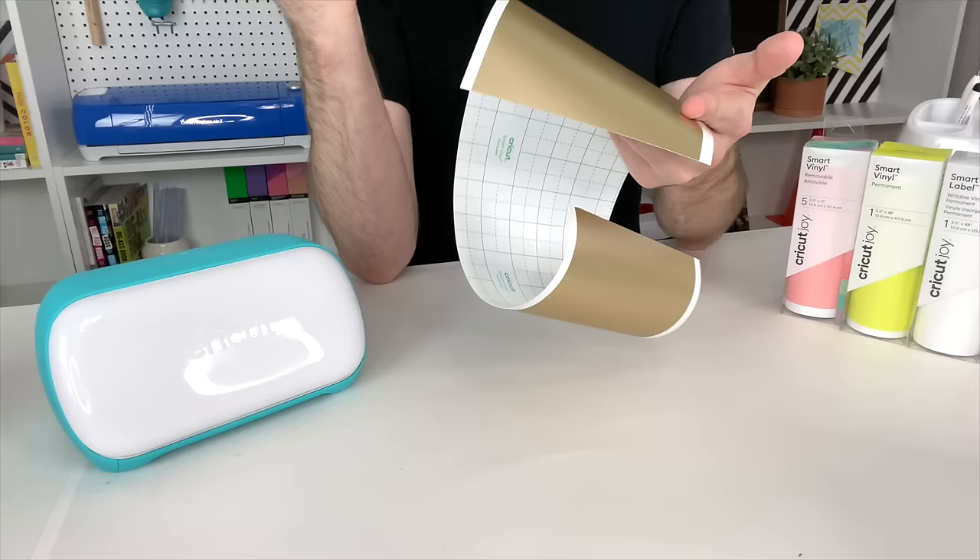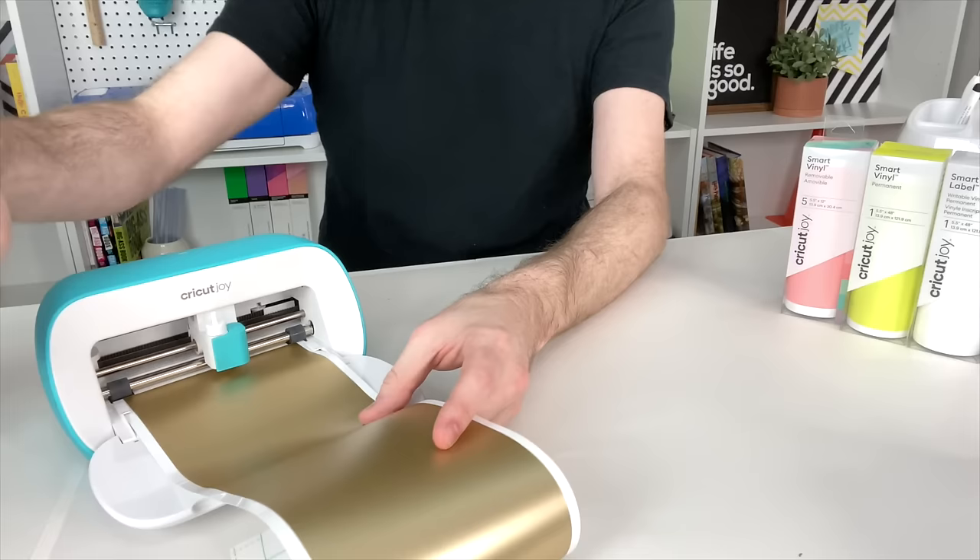Whenever it comes time to actually load this into your machine, all you have to do is open the door and place it in up underneath the guides on each side of the Cricut Joy, and you're good to go. All you need to do is then press go on your tablet, your phone, or your laptop, and it'll start cutting.